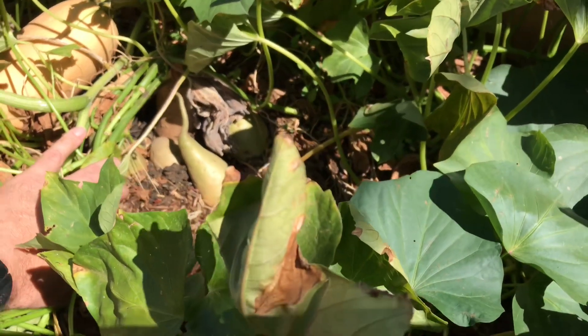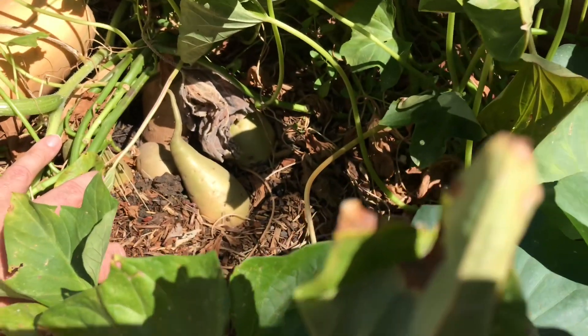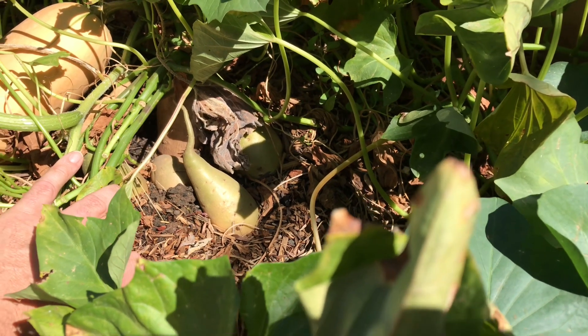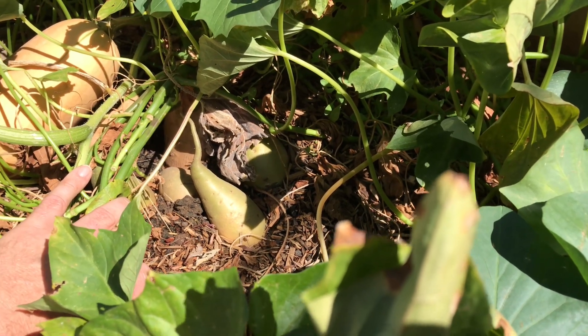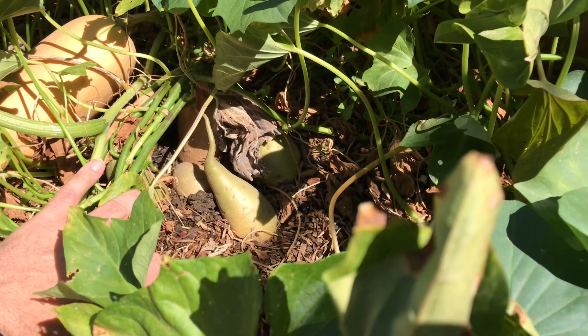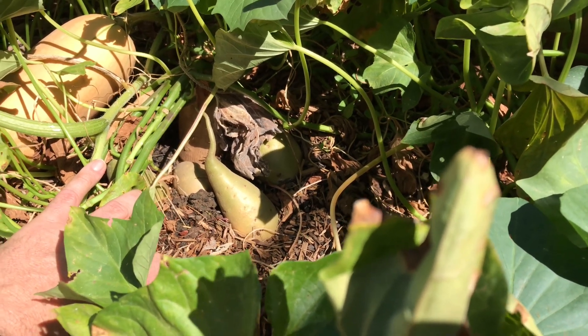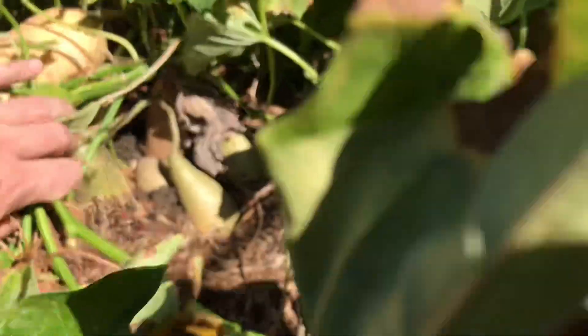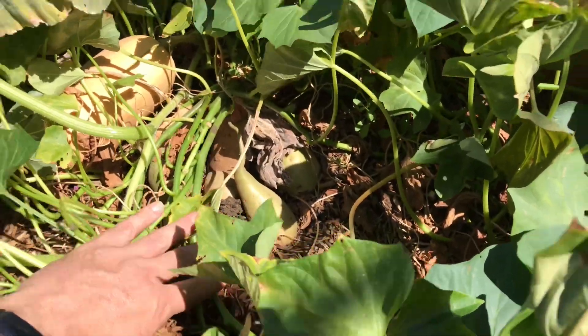I've had mixed results in the past with sweet potatoes — either we get a lot of tiny wispy little tubers and roots, and often not a lot in the way of big fat tubers that you'd want to bother peeling and cutting up. But it looks like there might be a little more success this year.